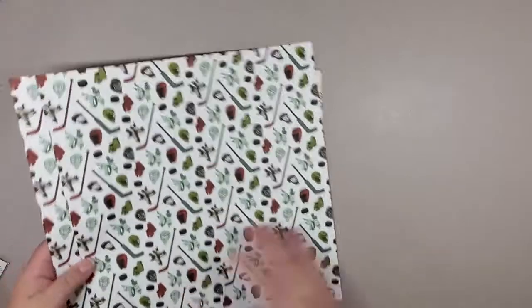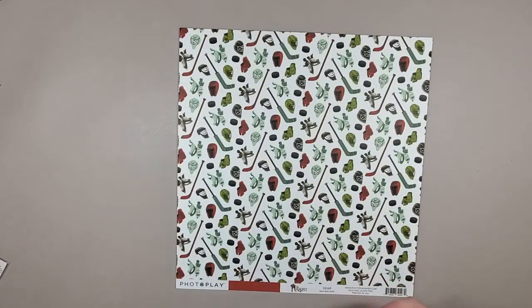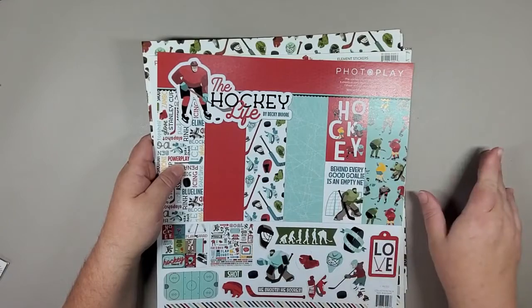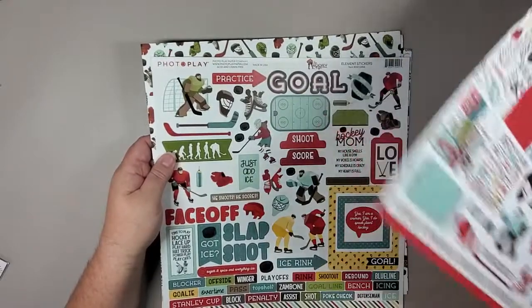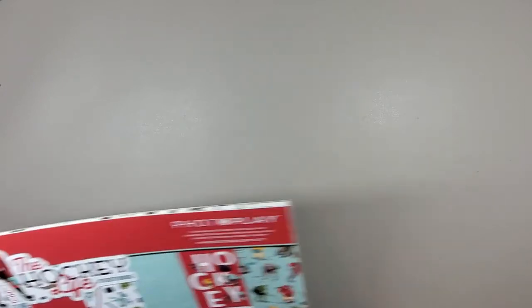Now this is just like a mini paper pack. Usually you would get 12 sheets — this one just has six sheets, 12 by 12, all double-sided, plus the page of stickers. That was an exciting start. I've got two more paper packs that I'll go through with you.